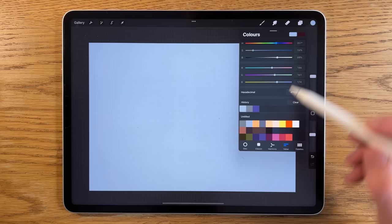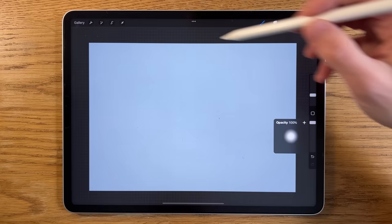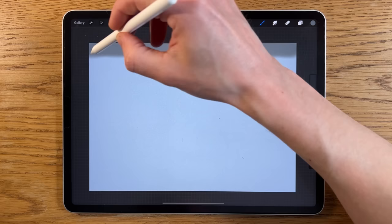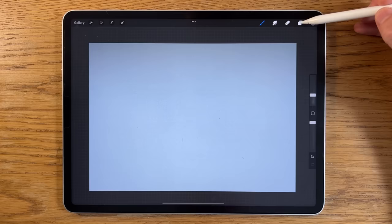Staying on the same layer, I'm going to this darker grayed-out blue. I'll go to airbrushing, soft brush, put it up to about 100% opacity, and bring that gray up at the top. Then I'll go to adjustments, Gaussian blur, and blur it in quite a lot — about 80.